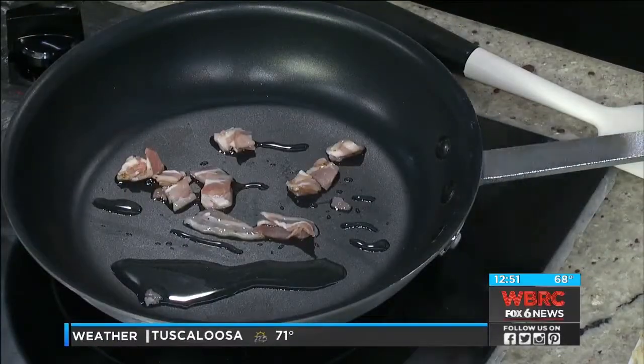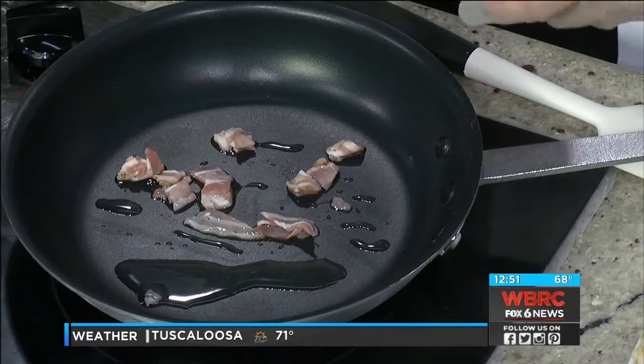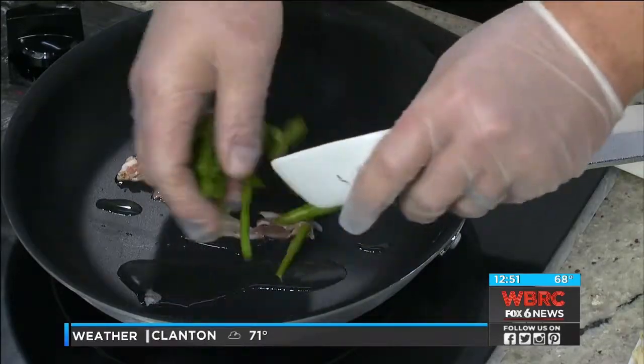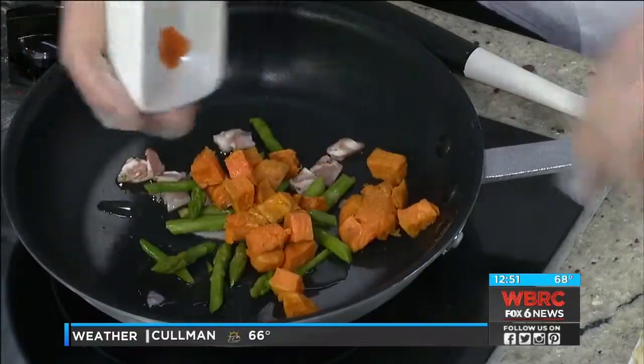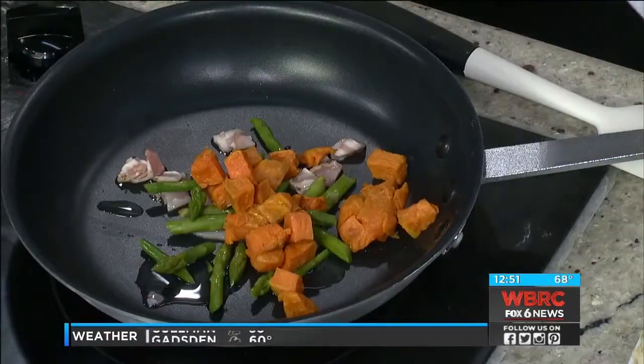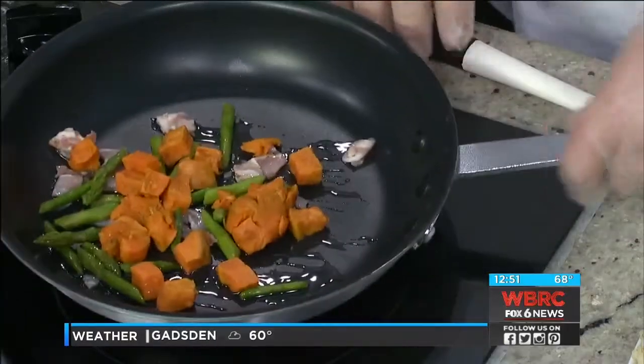We're going to go ahead and add our asparagus as well as our sweet potatoes. Those we've previously blanched, and we're going to go ahead and add those in. The skillet's not too hot — we're still letting it heat up. It's about a medium to medium-high heat. You want to go ahead and add some of these ingredients.